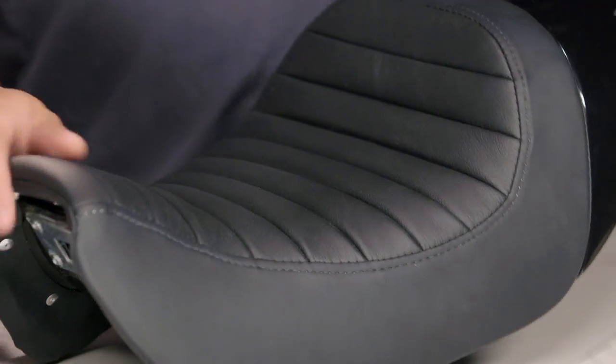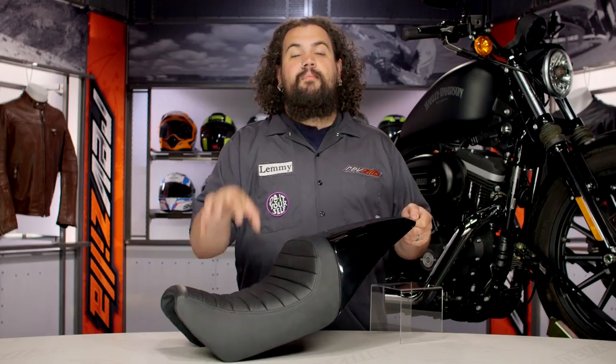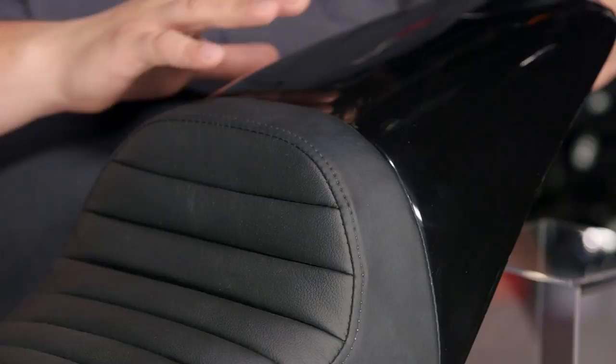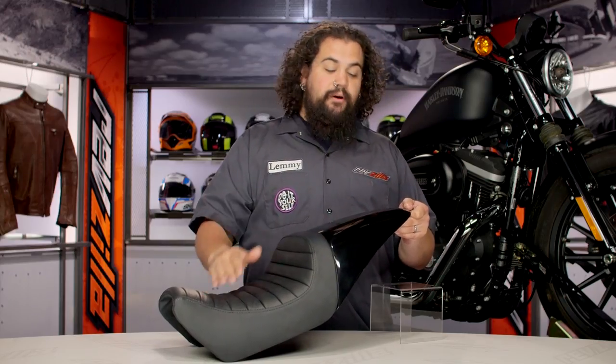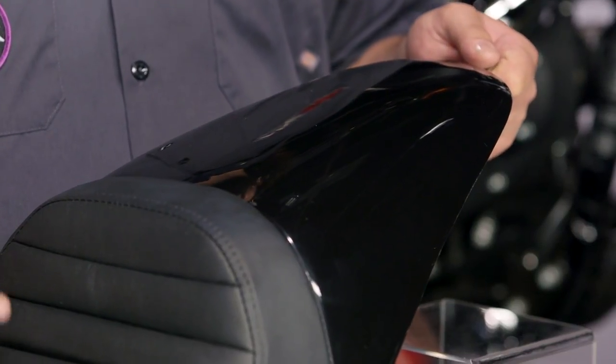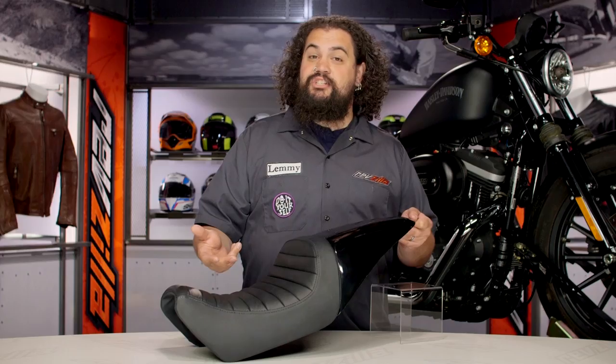They've made this thing really nicely. There's a good tuck-and-roll job here, marine-grade vinyl on the seat portion, and with respect to the fender, this thing is actually made of fiberglass. The finish on this, believe it or not, is not painted — it's actually ready for paint. But they do such a nice job on the gel coat, I think some of you guys can maybe even slap these on your bikes unpainted if you have a black bike and get away with it for a little while until you scrape up the funds to have the thing shot.